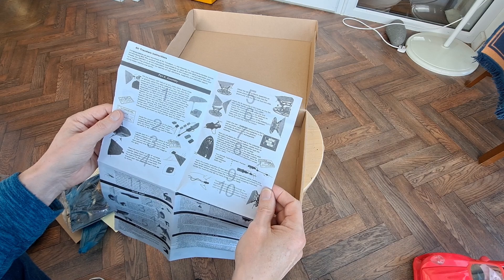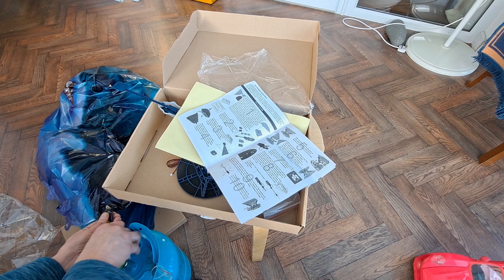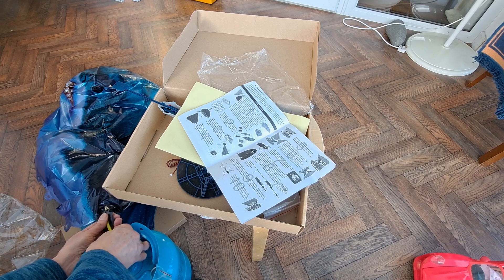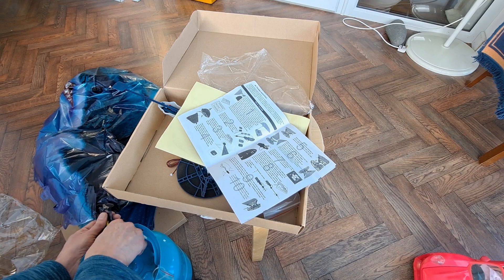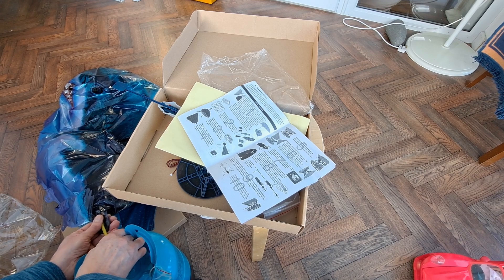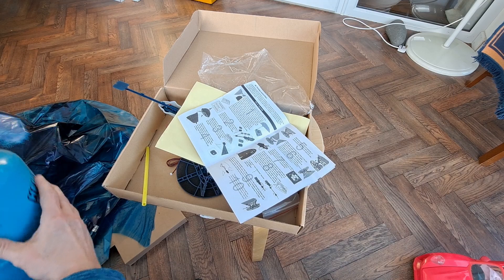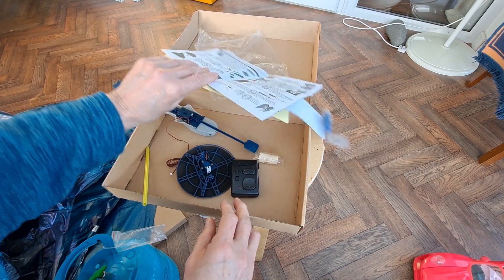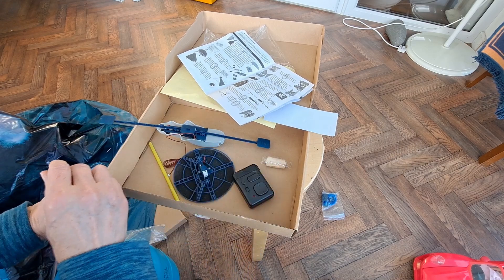Step one: fill the balloon. I think we're out of luck — I think that's all the helium I've got. That's that little burst. I suppose the only other thing we can do is put the battery in there and just watch the bits moving.